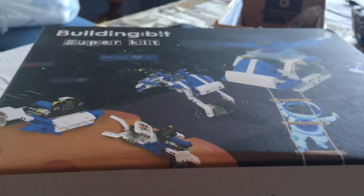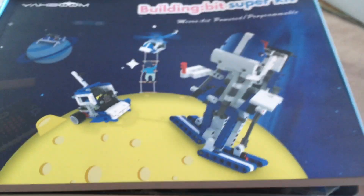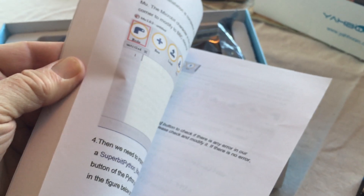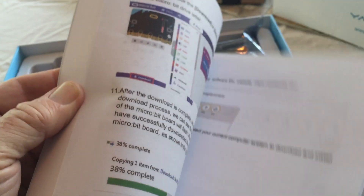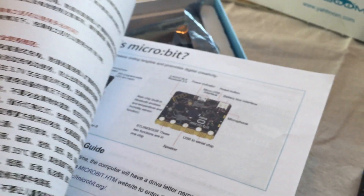Here is the box. What comes in the box — something we haven't seen before in a lot of kits with Yaboom products — is an actual paper book, and it shows how to put all of these kits together. At the end of the book there is also some programming. This is programming in Python — you can program these micro:bits using Python — and there is an introduction to the micro:bit.